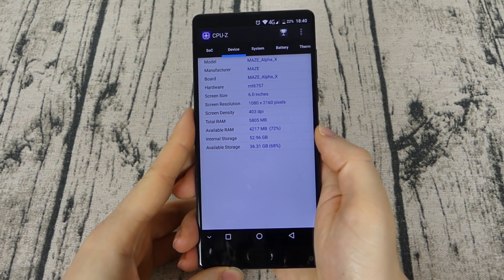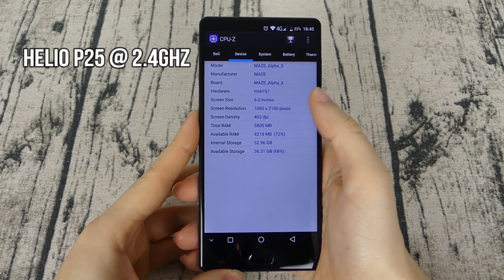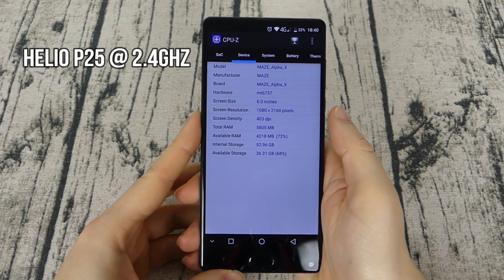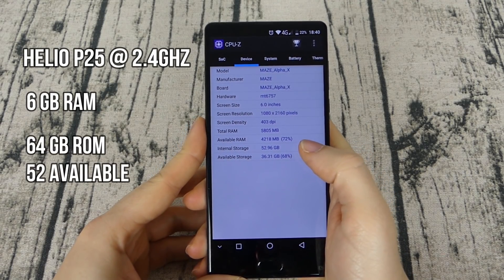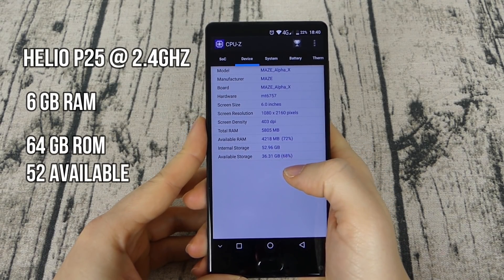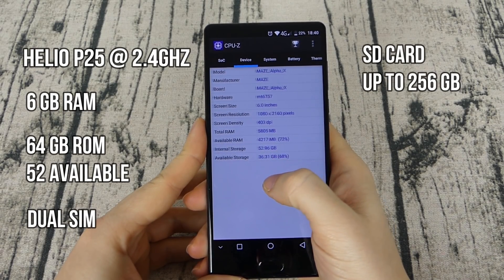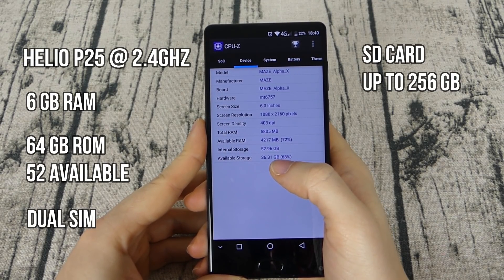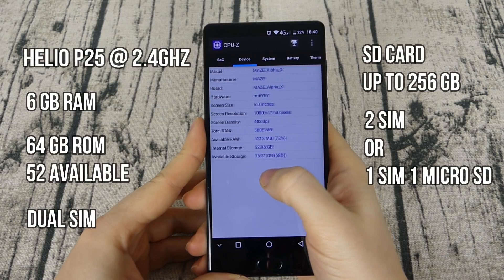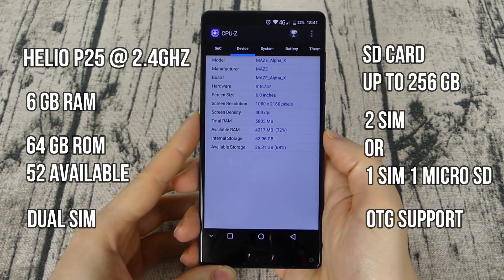Let's talk about specifications. The phone comes with the Mediatek Helio P25, an octa-core at 2.4GHz, 6GB of RAM, 64GB of internal storage of which roughly 54GB available, and dual SIMs. It's expandable with an SD card up to 256GB by giving up the second SIM slot — you can either have two SIMs, or one SIM and one microSD. The SD card can also be used as internal storage, and the phone supports OTG.